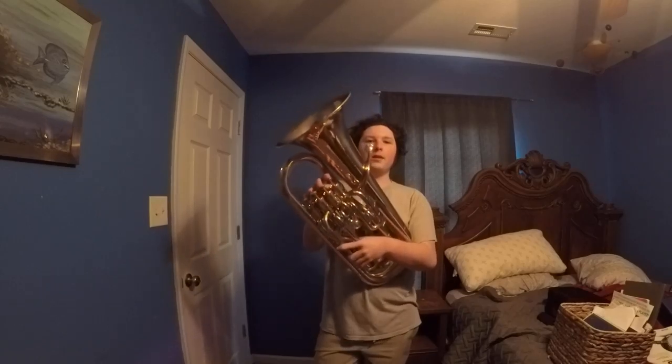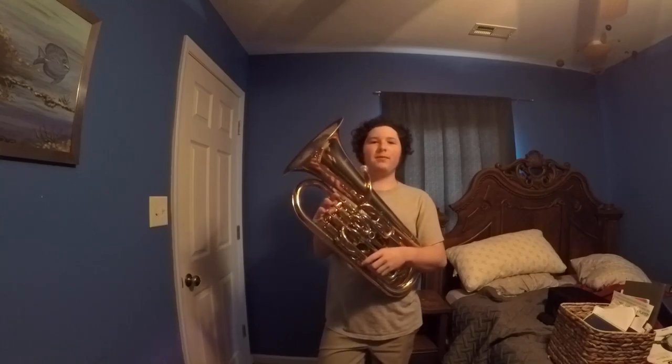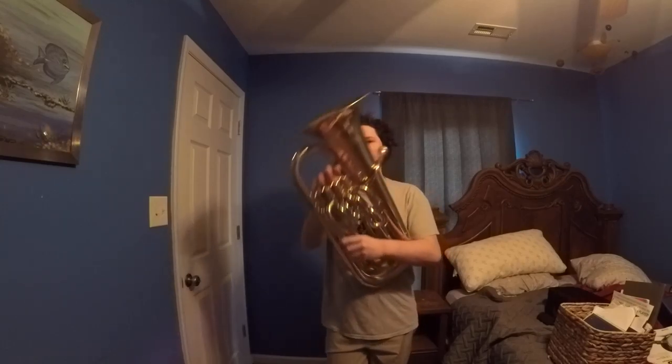Alright, now this is roughly what the trumpet part — or maybe low brass; I'm pretty sure it's the same fingerings — would sound like before Dragonit. Try to see if you can pay close attention to the fingerings.